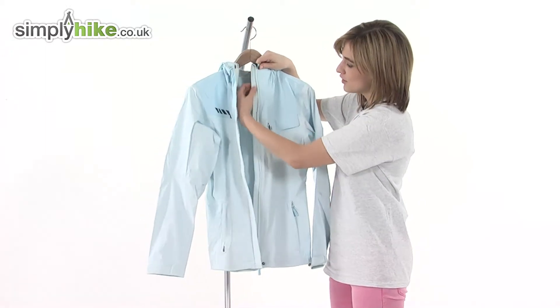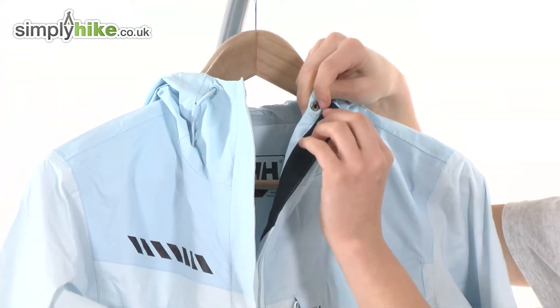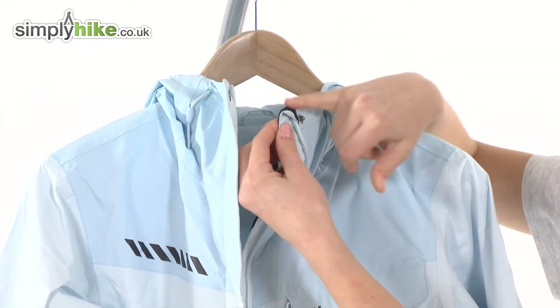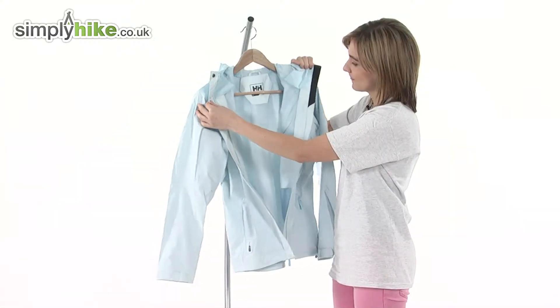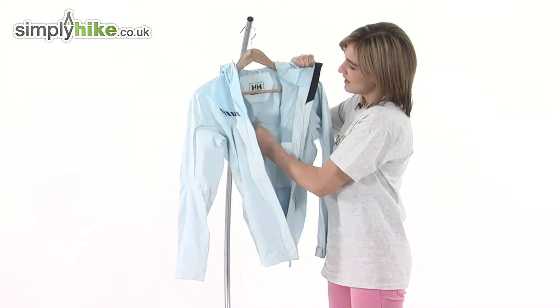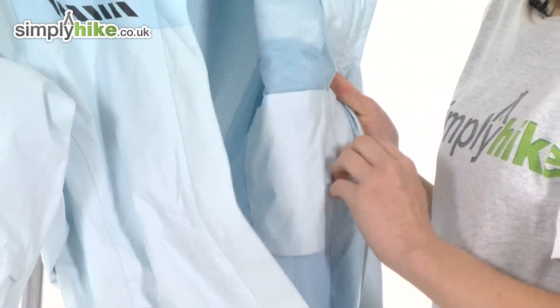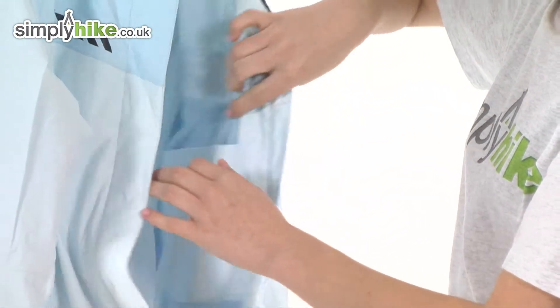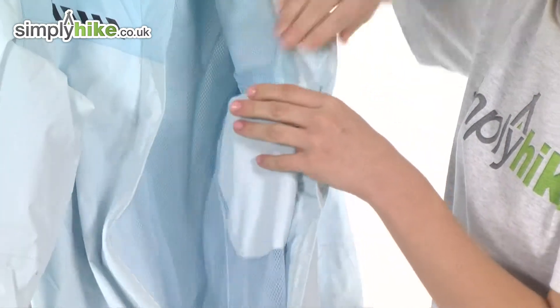Looking inside, there's also an internal baffle for extra protection and a soft brush chin guard on the other side that folds over the top of the zip itself to stop it rubbing underneath your chin, keeping you extra comfortable. There's also a lightweight mesh liner that'll be very breathable, and tucked over here there's a velcro internal security pocket that's perfect for storing your valuables.